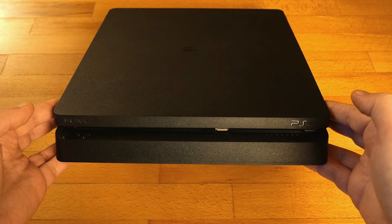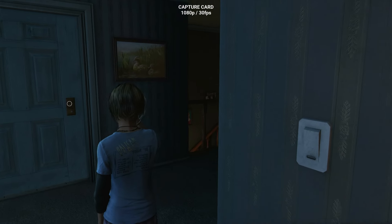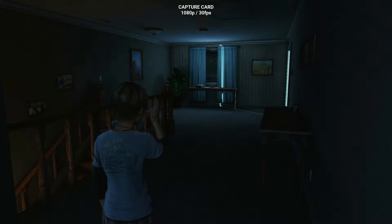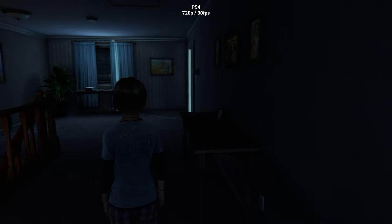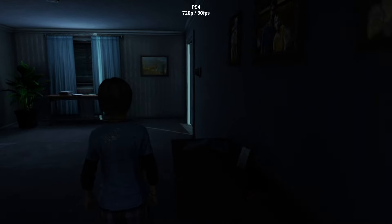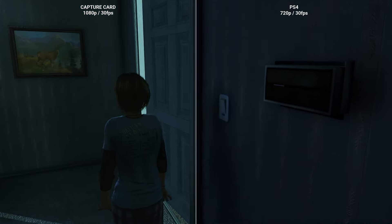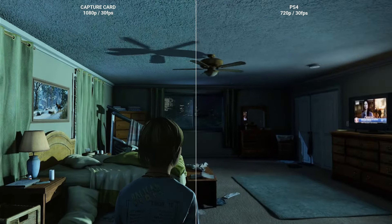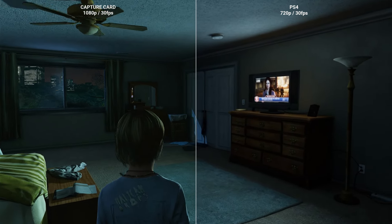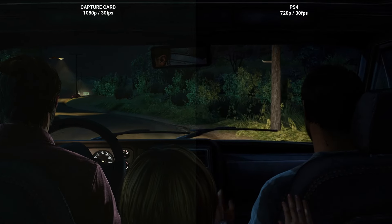Looking beyond the PS5, previous-generation consoles give me more and more reasons to appreciate such a card. For example, the PS4 Slim can natively output 1080p resolution, but recording within the console captures at only 720p. Considering the PS4 Slim plays at only 30 fps, what I capture through the video capture card actually looks better — it's the same frame rate but at a higher resolution.